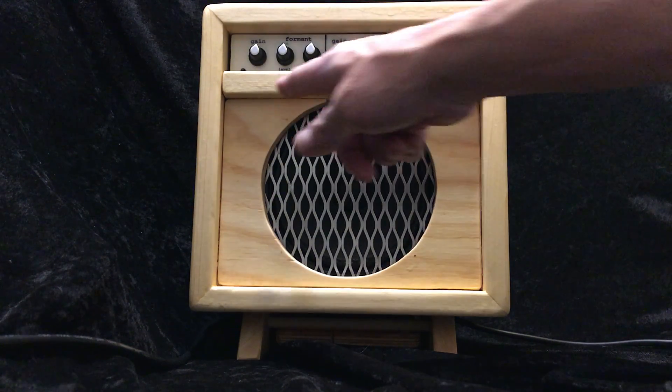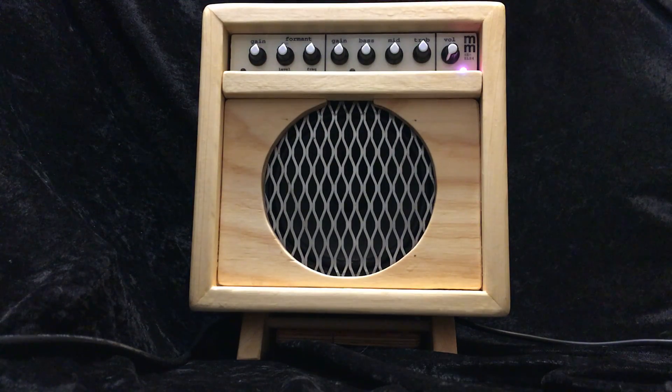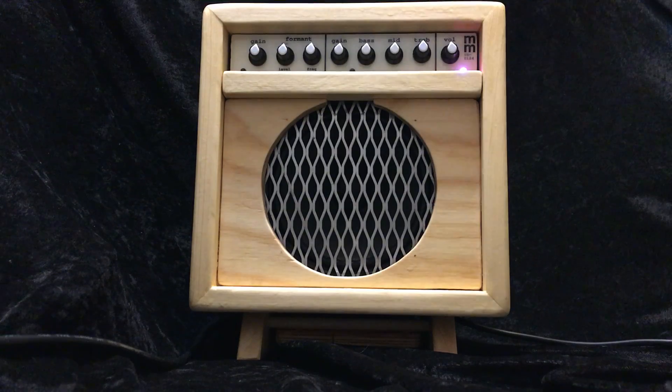So with neither of these LEDs on, the gain sections are not on and it's a very simple single 12AX7 stage right into the EL84 power amp. So it's a little bit similar to an old 1950s era Fender Champ at this point, like a 5F1.